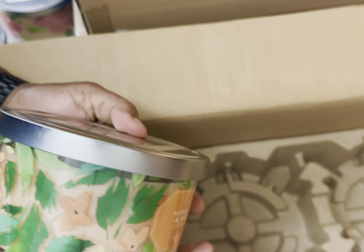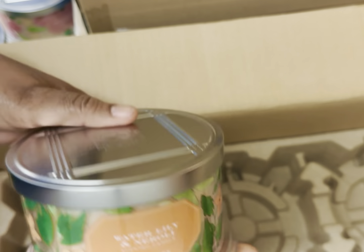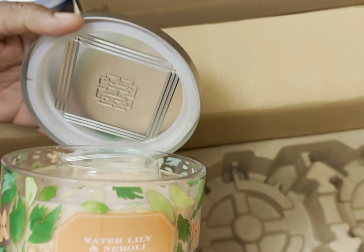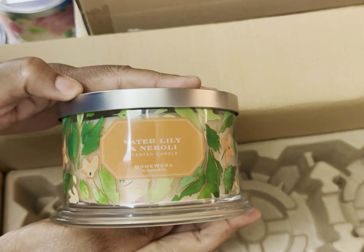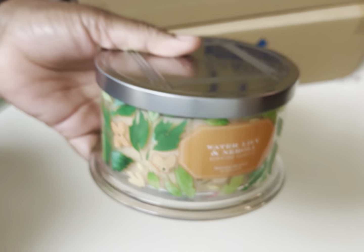And the next one is Water Lily and Neroli — this must smell good. Oh, that's fresh and lovely! So that's Water Lily and Neroli. Let's get rid of that box.